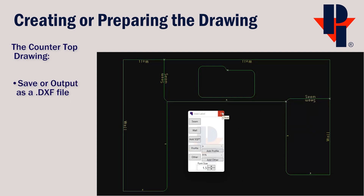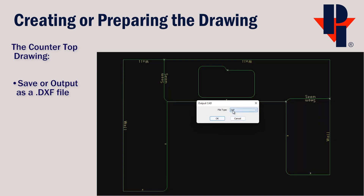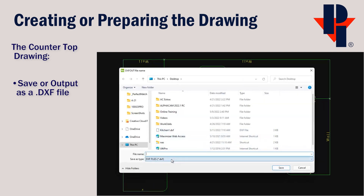Use the Output CAD function from the Home tab to save the file as a DXF. Verify that the file type is set as a DXF before you click OK. You should output all layers, and the decimal place setting of 6 is fine. Click OK and then type in a file name and choose a location to save your DXF.